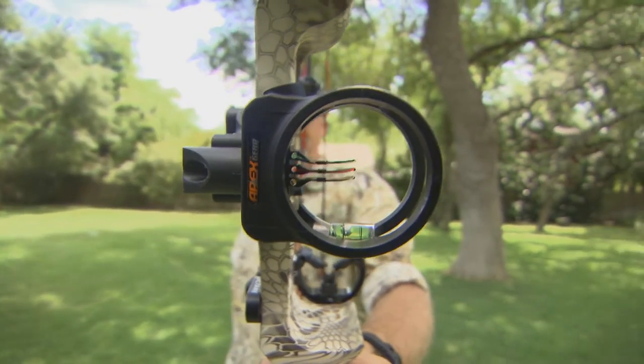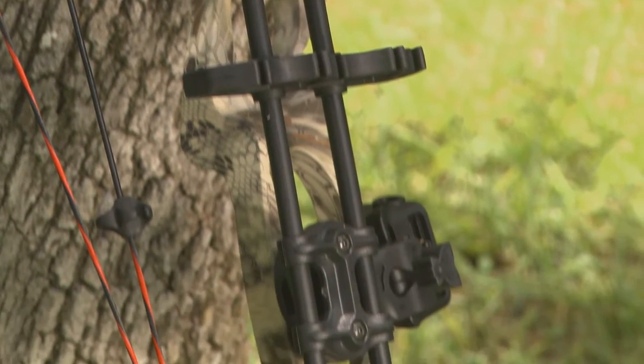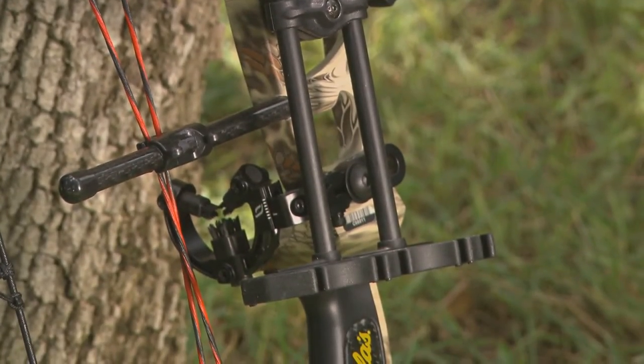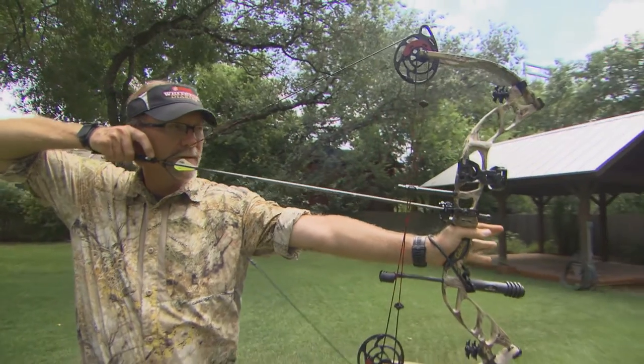It comes with sights, rest, a quiver, a rope-wisp fling, a stabilizer, knock-loop, and a carbon peep. And unlike most bows on the market, the Cabela's Fortitude does not require a new cam or module to set to your draw length.